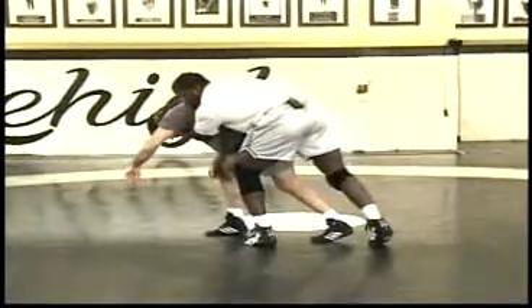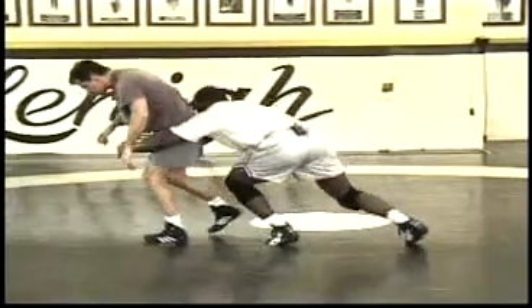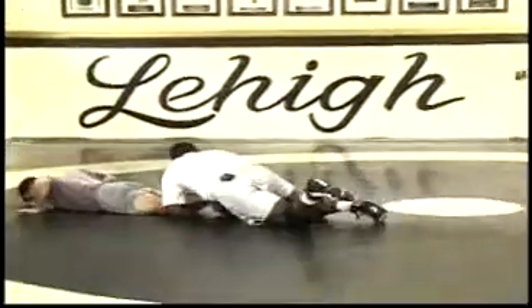Instead of trying to catch him here, what I'm going to do is let his momentum take him away, and I'm going to drop to his legs for a takedown.